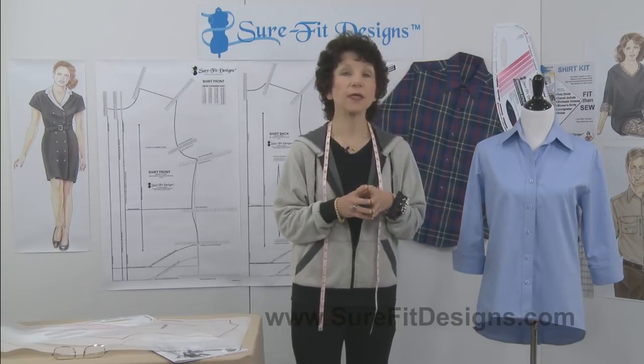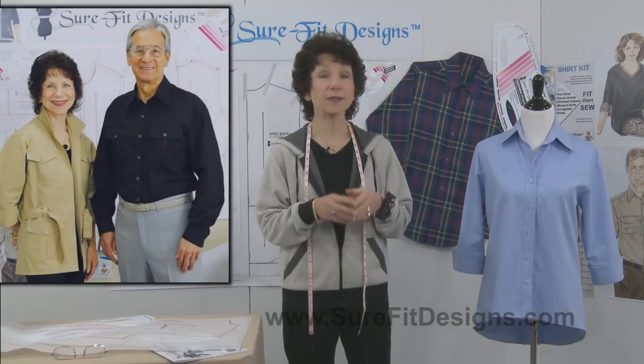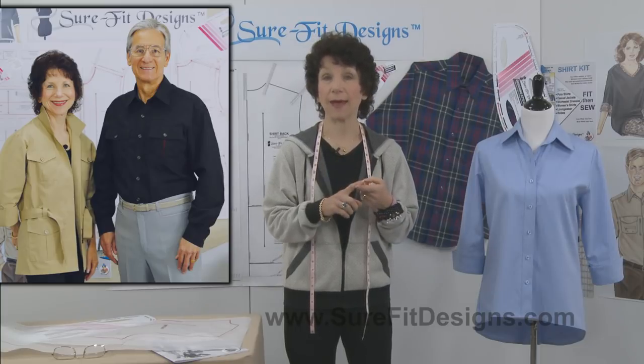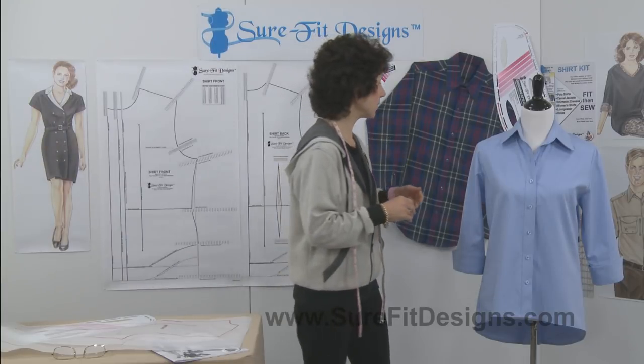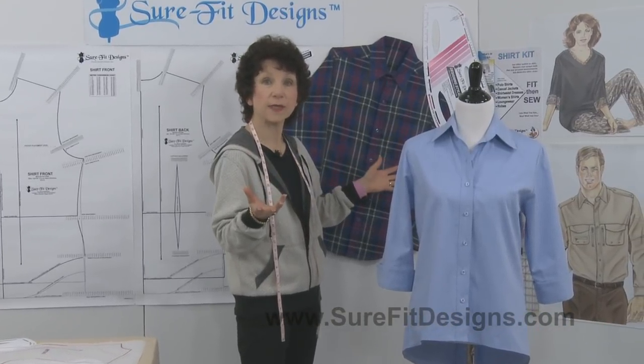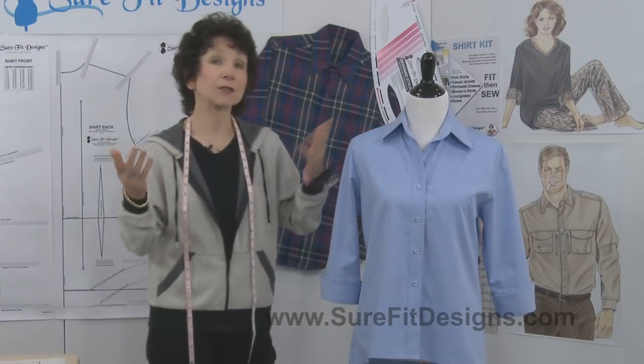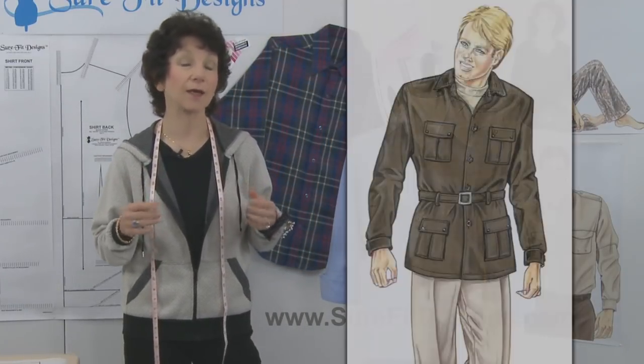The Shirt Kit is our unisex kit, meaning it sews for both men and women. For the men, it can do very casual shirts, very dressy shirts, a travel style of shirt, or even a casual jacket like a cargo jacket.